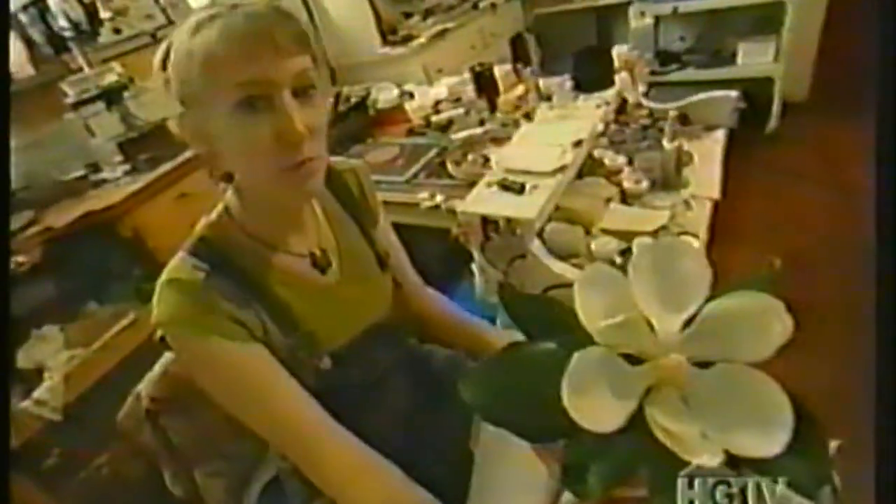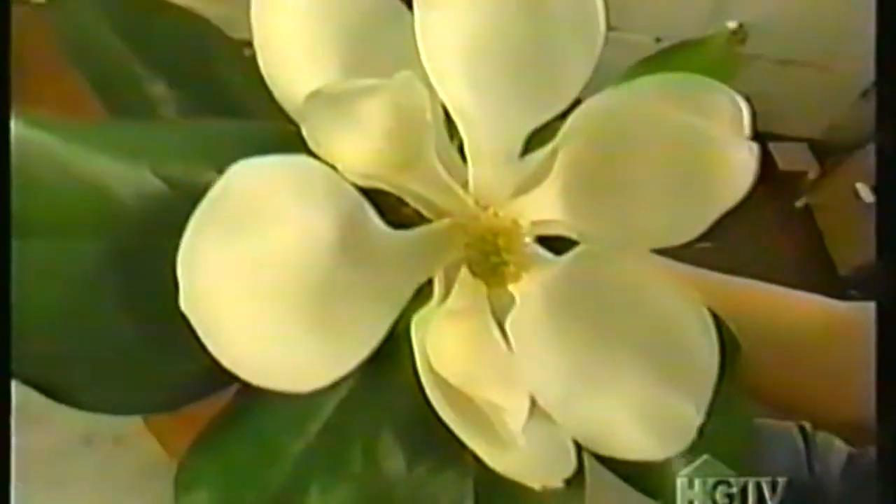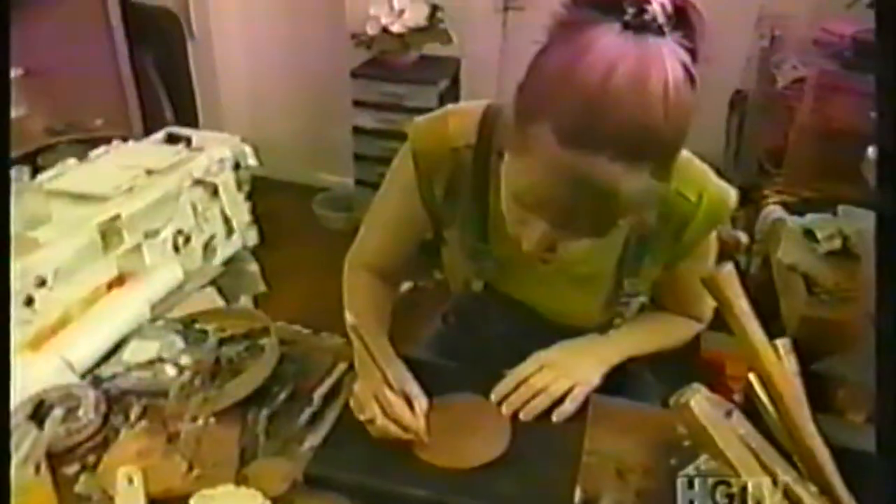This is a magnolia. They're in bloom right now, and this little crown jewel of the south is everywhere. I need to clear a little space to do my drawing, and I need a pencil. The drawing is finished now.